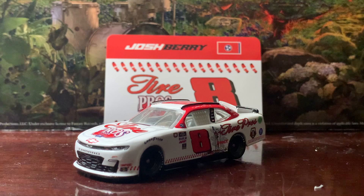In today's video I'm going to be taking a look at Josh Barry's 2021 number eight Tire Pros Darlington Throwback from last year. This paint scheme is based off of one of my favorite drivers' paint schemes — that driver being Dale Earnhardt Jr. He ran this particular one in the 2001 July Daytona race, five months after Dale Earnhardt passed. It's a pretty cool scheme — I think he was trying to promote the MLB All-Star game. It was pretty cool that Josh Barry was able to throw back to that scheme.